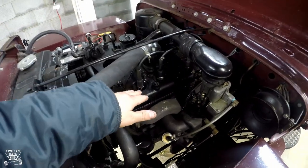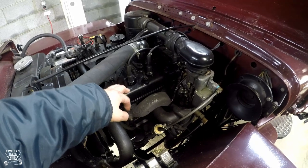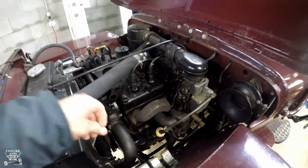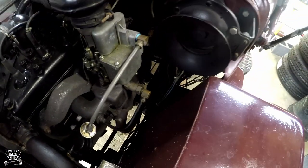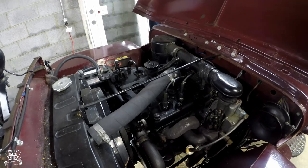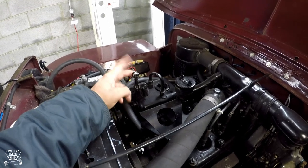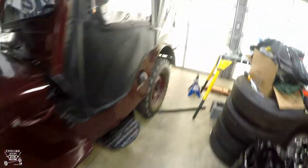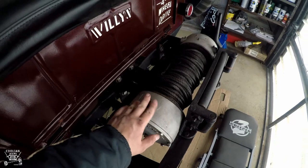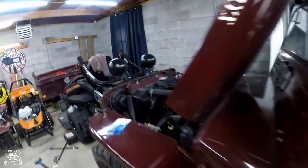I'm also going to change the spark plugs — they're gapped to 30, pretty standard, not covering that in this video. I also need to do a head gasket because one side of the block leaks a little, and I need to address the Ross steering box since there's a lot of play in the steering wheel. Besides the Monarch pump and the Ramsey 8,000-pound winch — both aftermarket and both needing hydraulic fluid — that covers all the fluids for a standard CJ2A.